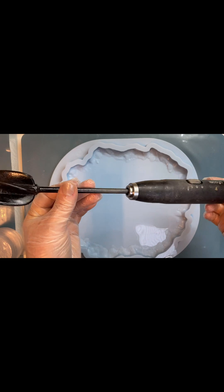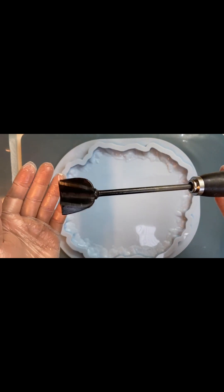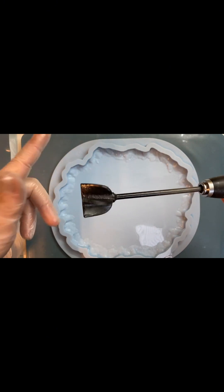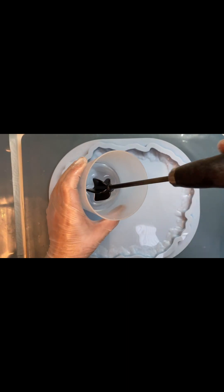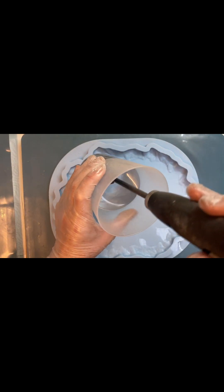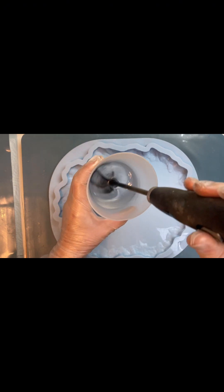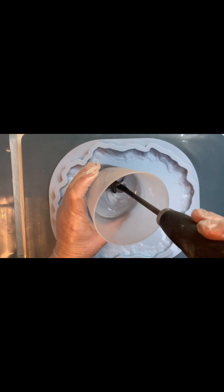My biggest friend is the epoxy resin mixer. It's very easy to use. It rotates in both directions, to the left and to the right. It works on small batteries, there are 4 of them. And it's easy to mix the resin in 3-4 minutes.